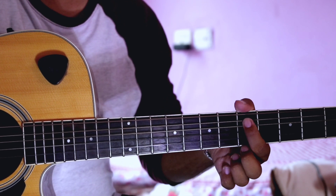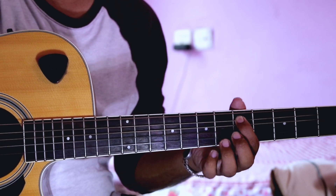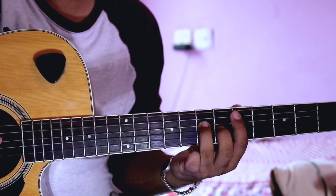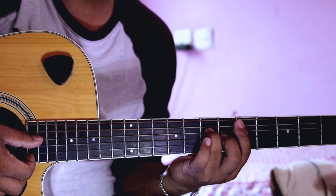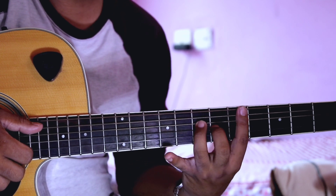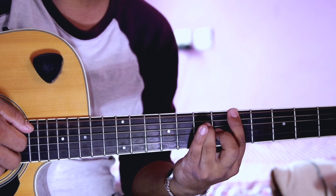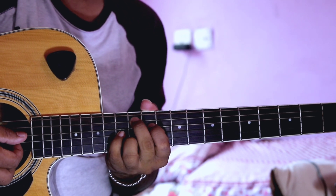Index finger on the 5th fret, 5th string. Ring finger on the 4th string at the 7th fret. Middle finger on the 3rd string at the 6th fret. Second string — this is the same. Then the last part again: 6th, 4th, 3rd, 5th, 4th, 3rd — and then the strings go tink tink tink tink.